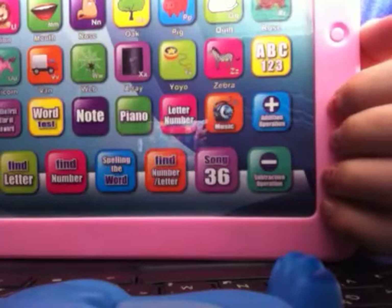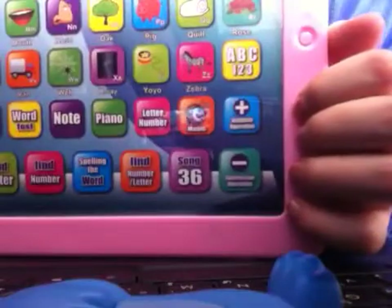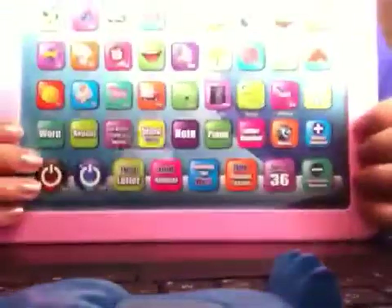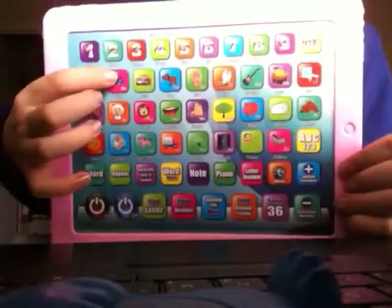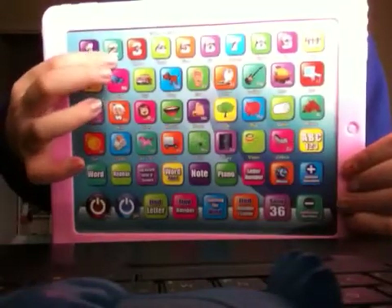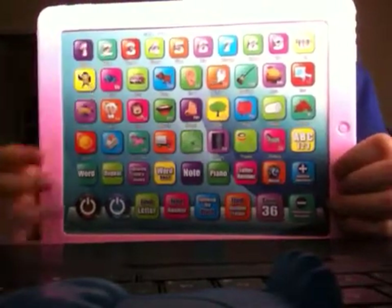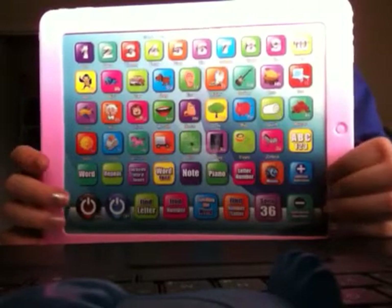Let's play — how much becomes one plus one? She said: what is one plus one? Well, one plus one is two. So you're going to press on two. Find the two — it's right here, click on it. And let's see what she's going to say. Two. One plus one is equal to two.